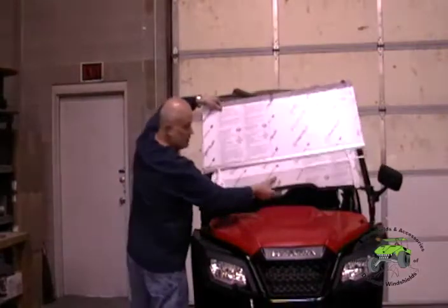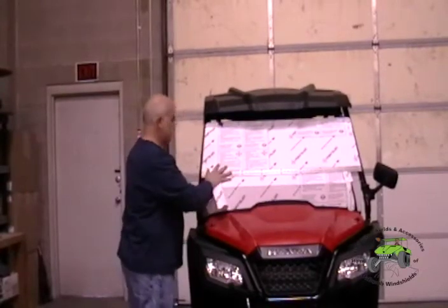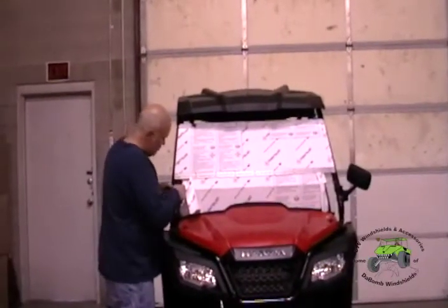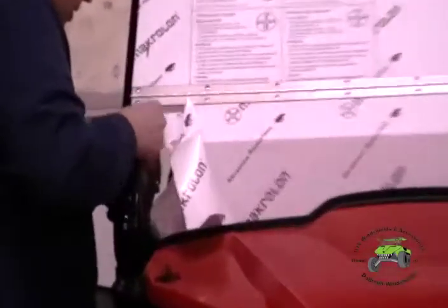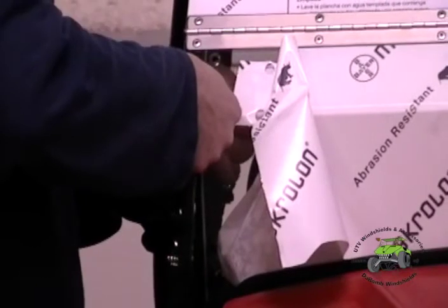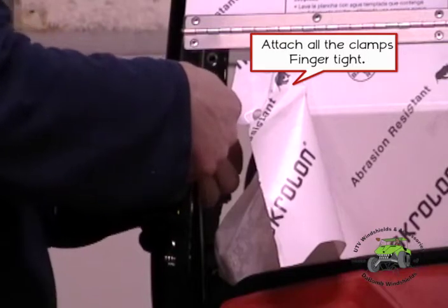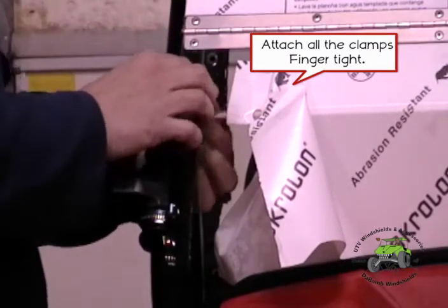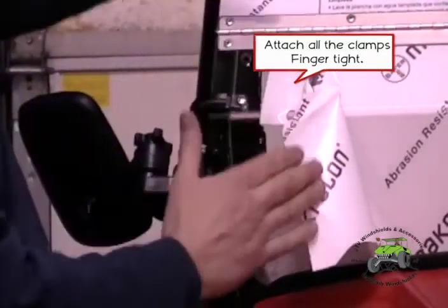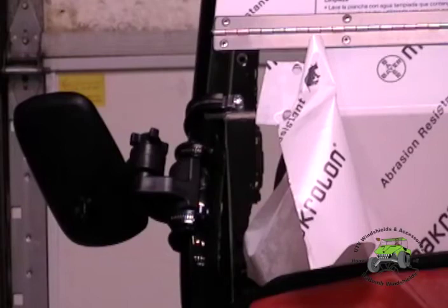We're going to set it right up here. The tools you'll need to install this windshield are a 7/16 inch wrench and a Phillips head screwdriver. When we put our brackets on, one thing we want to make sure is not to tighten them down too tight. I'm just barely threading them on because I may need to shift this windshield a little bit as I go to set up the other side, and I want to push it down tight to the body once both brackets are on. Just finger tighten all brackets to start.